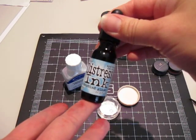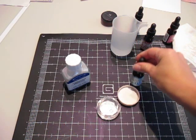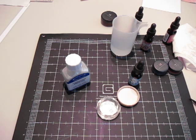You can use any re-inker — any dye ink re-inker. I haven't tried it with pigment yet. So let's get started.